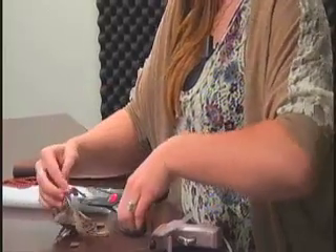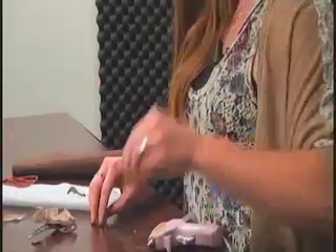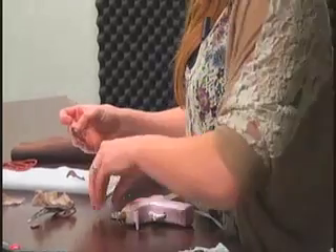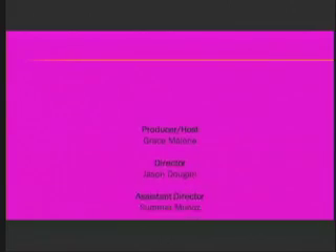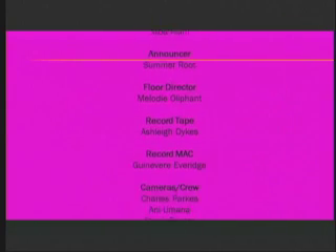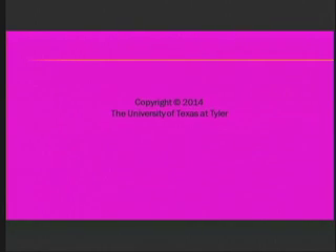Now we're just going to chop that off and we are ready to add on our last piece. That's all we have time for today, but we made a beautiful pendant. We'll be right back.